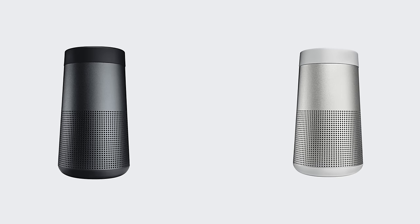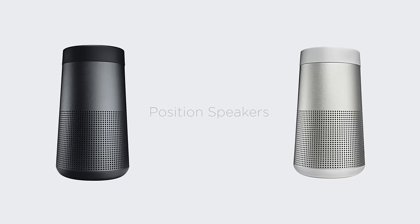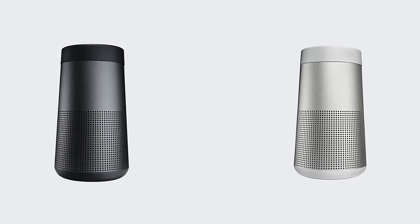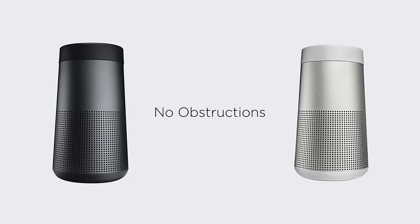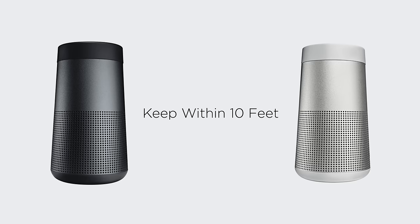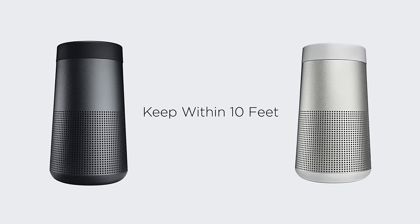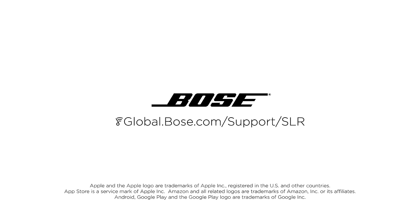When paired with another speaker, position your speakers for optimal sound. In party mode and stereo mode, keep the speakers in the same room or outdoor area and make sure no obstructions are between them. In stereo mode, the speakers should also be within 10 feet of each other and about equal distance from the listener. For additional help using your speaker, visit our website.